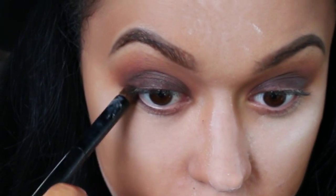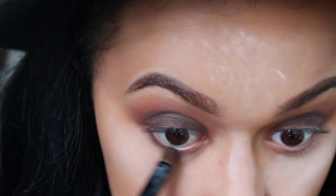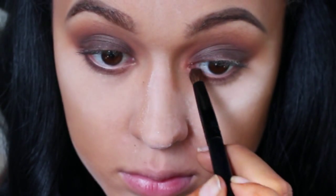Again using Delete, I'm brushing that on my lower lash line. Now taking the color Flame from the Vice 4 palette, I'm putting that right into my inner corner.